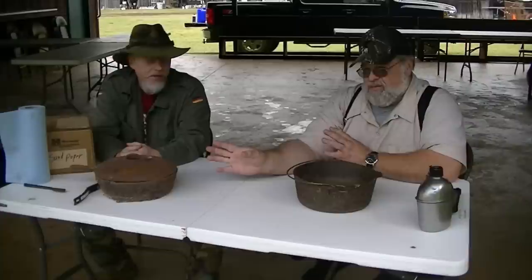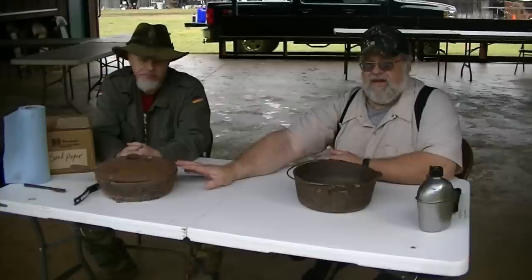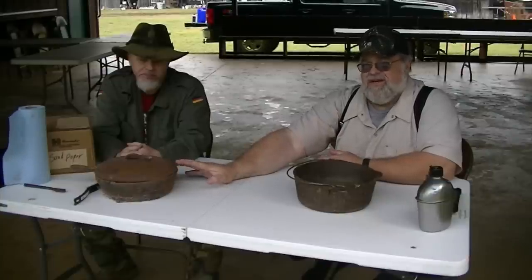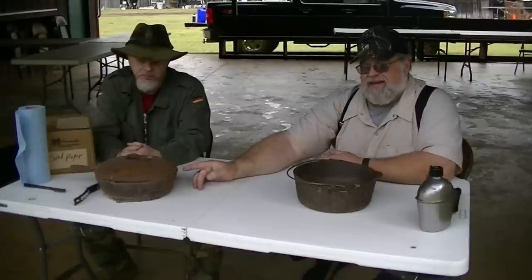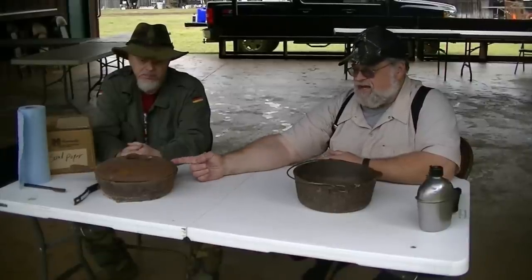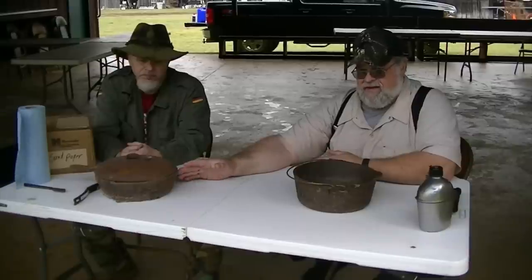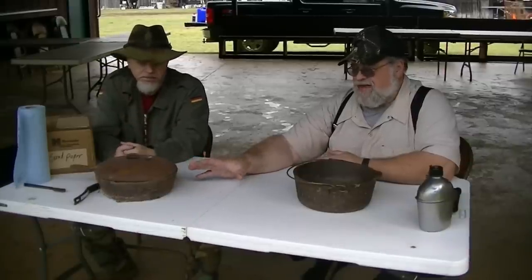This is going to be a really good example of how you can find this stuff. It doesn't matter the condition, because with a little bit of elbow grease and creative engineering, you can put it back into service. He's at an advantage because he got the lid with the frying pan, so at least that much of it was protected.